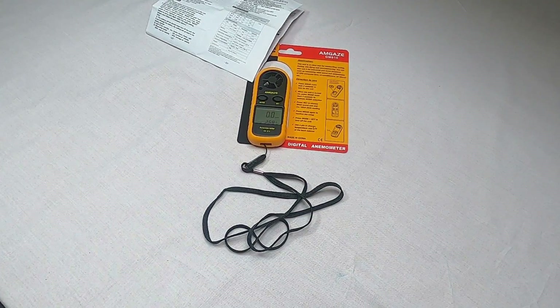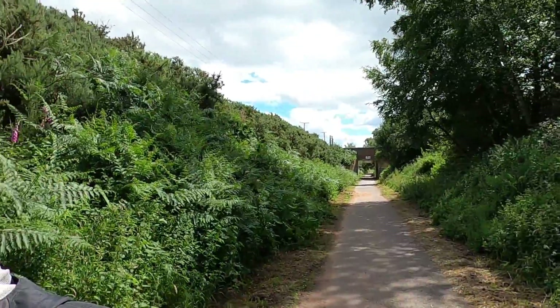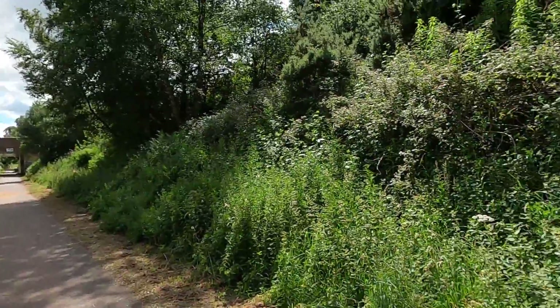So that's the Amgaze anemometer — hopefully I'll give you a demonstration. We're outside now for a field test. Met Weather is showing speeds of about 21 mph with gusts up to the early 30s. UAV Forecast is showing the same thing: 21 mph base wind with gusts up to between 32 and 37.